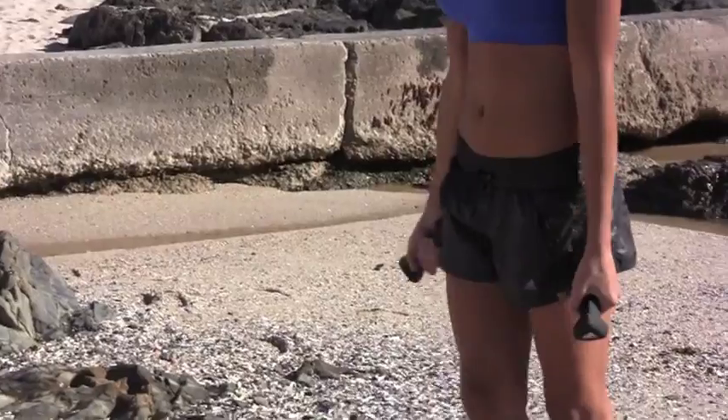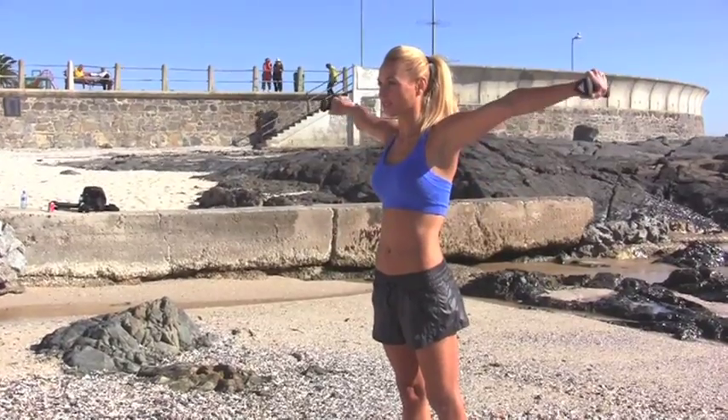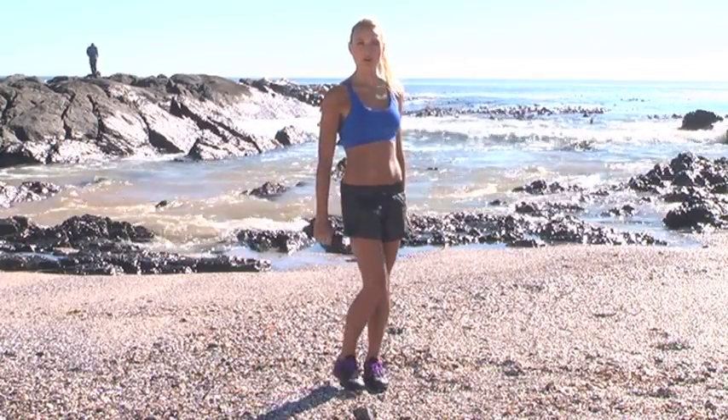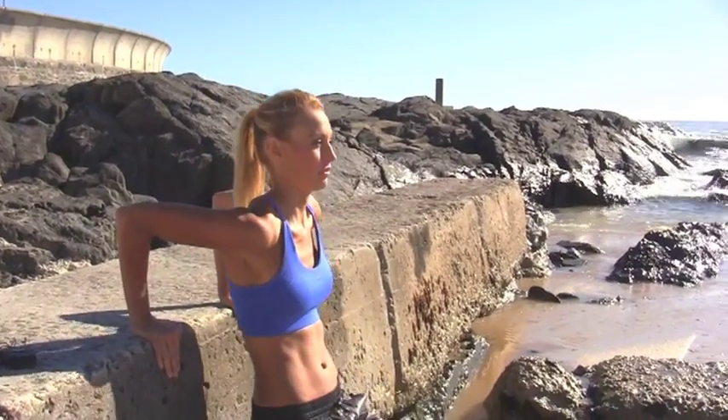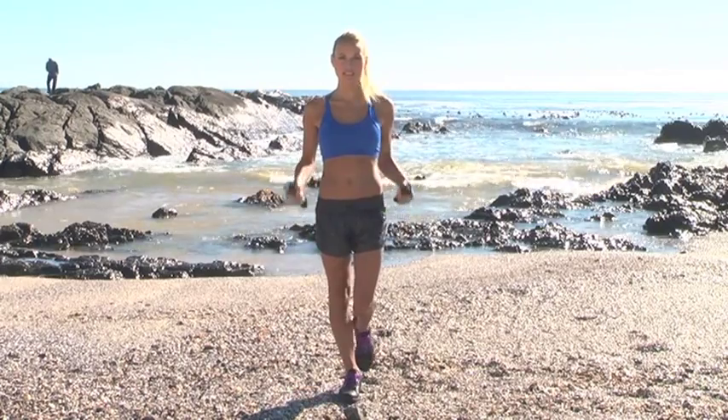Basically what I do for my arms: I do bicep curls, then one minute of skipping. Directly after that, lateral raises and then one minute of skipping. And then lastly, I do either push-ups or bench dips and one minute of skipping. That's where I keep my body nice and toned and strong enough to paddle through the big surf.